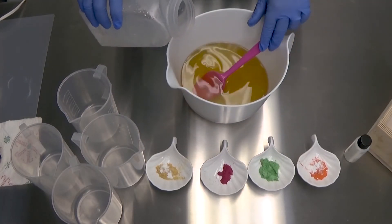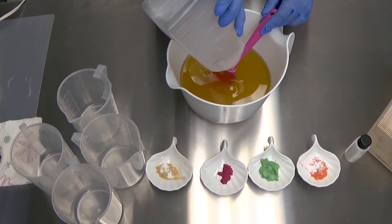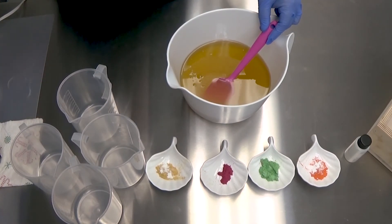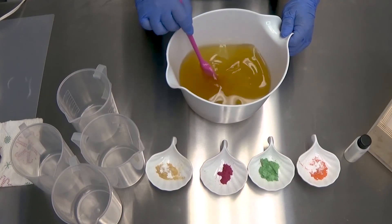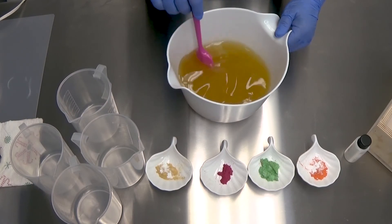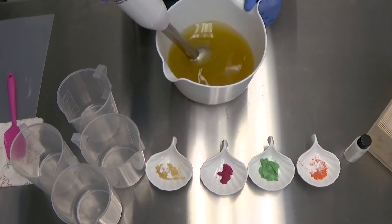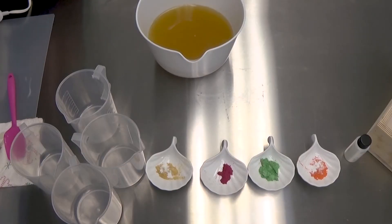Okay, first things first, let's get my lye water in. Give it a little swoop - oh, I don't have this thing plugged in. What the heck is wrong with me? First, you must plug in your stick blender or it will not work. Soaping 101. By the way, if you're new to soaping and you're looking for soap-making resources, I recommend Soaping 101.